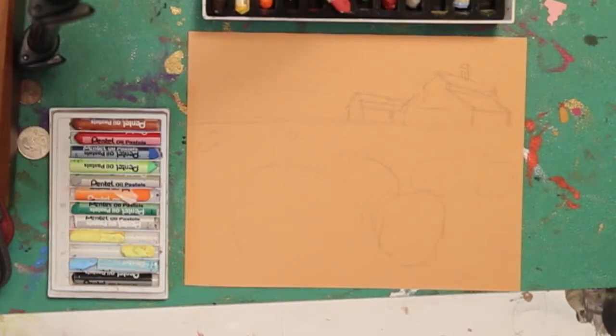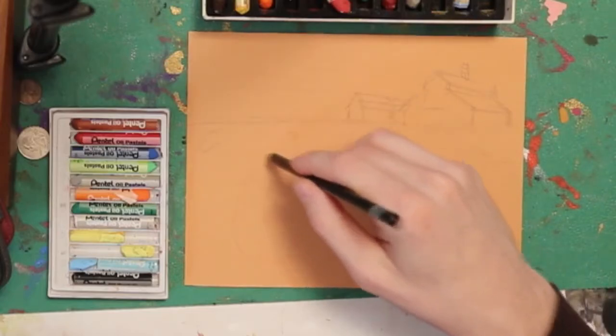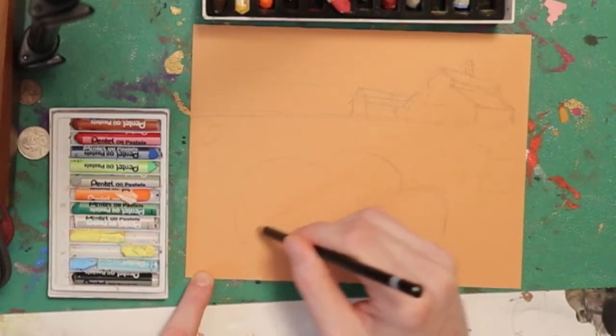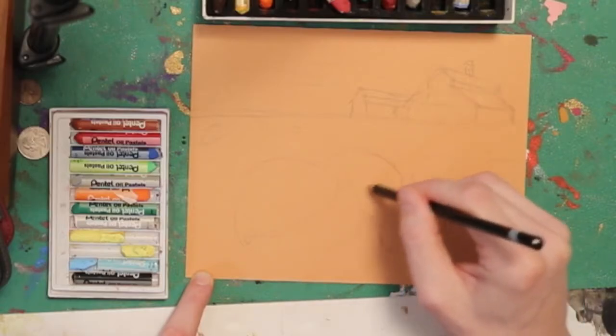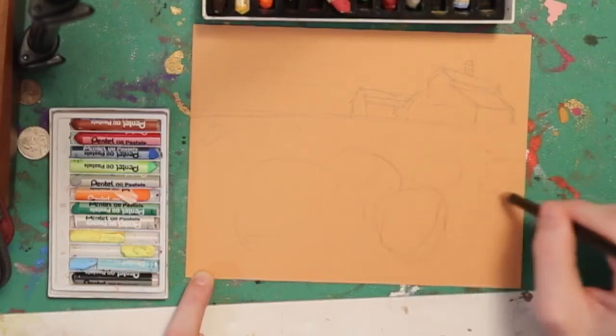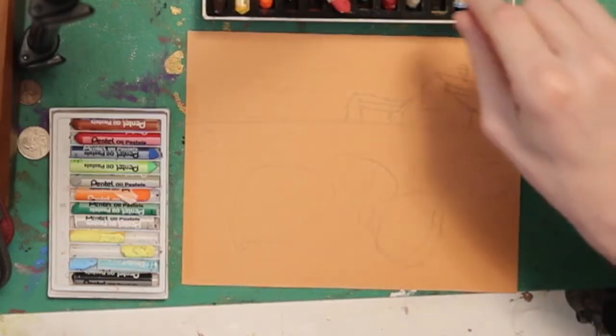When we're doing these drawings, paintings, pastels — especially paintings and pastels — you're going to be adding lines on top and I won't see my pencil at the end anyways, so I might as well get started with some color. I'm going to have the sun coming from this direction, and so I want to kind of outline where the shadow will be on these, especially these front pumpkins. The shadow will be something like that — that way I know where to put my brightest colors.